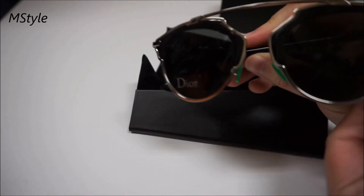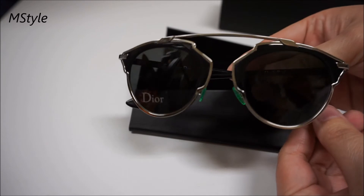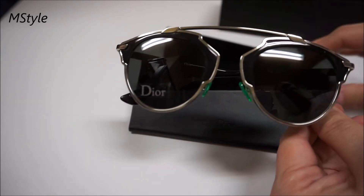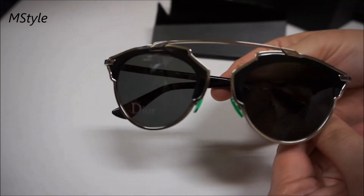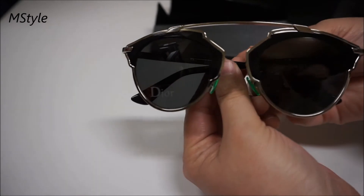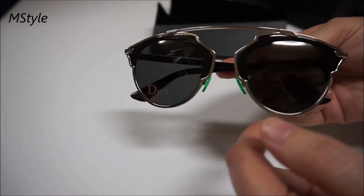To reveal a beautiful Dior So Real sunglasses! My husband picked the one in all black. They're those funky sunglasses that kind of open up right here.